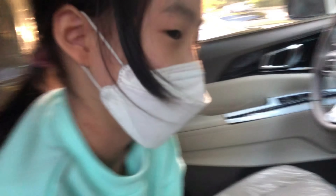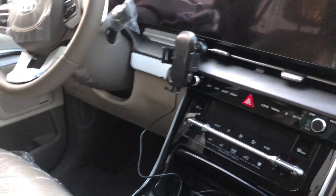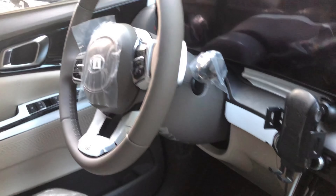My sister's helping out because there are so many tapes — like a thousand tapes!